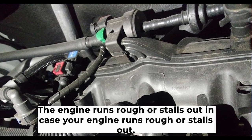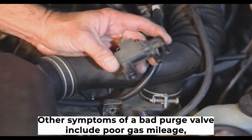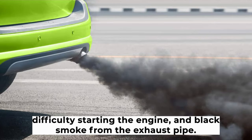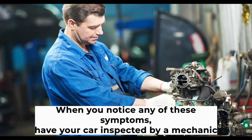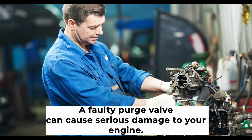Symptom two: the engine runs rough or stalls out. If your engine runs rough or stalls out, it could be a sign that your purge valve is bad. Other symptoms of a bad purge valve include poor gas mileage, difficulty starting the engine, and black smoke from the exhaust pipe. When you notice any of these symptoms, have your car inspected by a mechanic as soon as possible, as a faulty purge valve can cause serious damage to your engine.